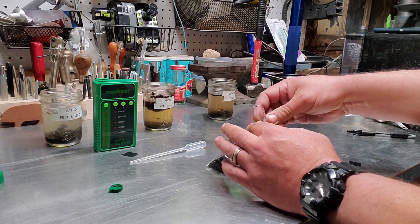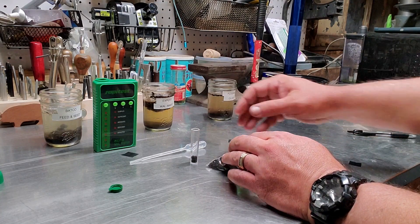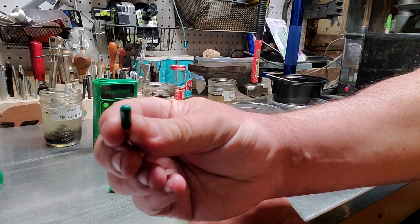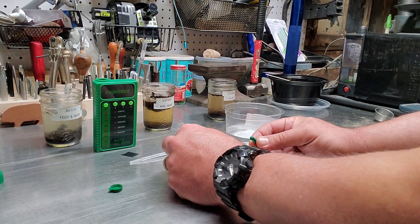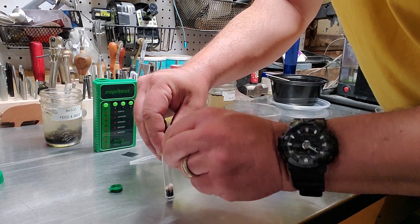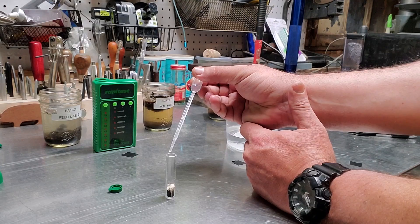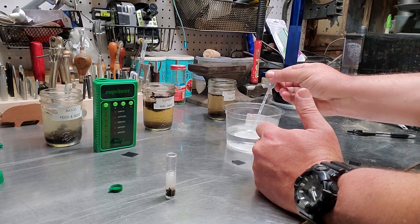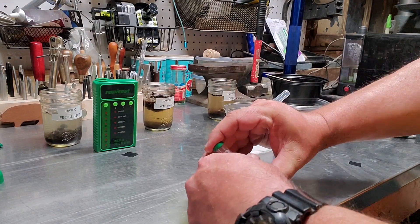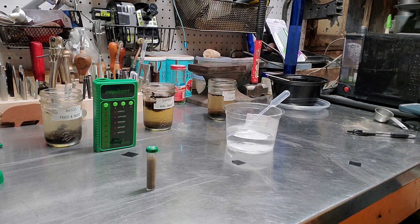Now that our soil solutions are ready, let's start the tests. First thing we're going to test is the pH of the soil. To test the pH, we grab one of the little tubes that comes with our tester and fill it up to the first line with the soil solution. Then we take this little green capsule and get the chemical out of the middle, which is used for testing pH. Then we add distilled water — distilled water is very important because it doesn't contain any chemicals that might contaminate the test. Shake it up real good and let it sit for two minutes.